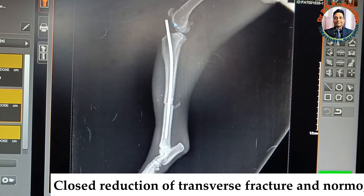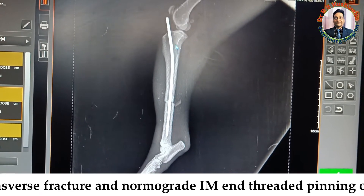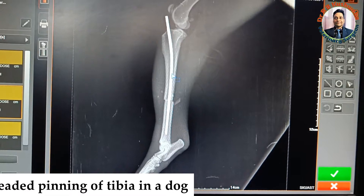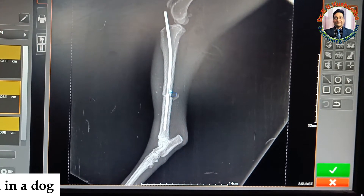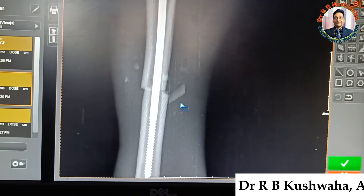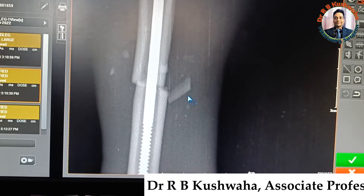You could see this pin — how this pin took the contour of the bone. That is why it bent slightly here and then took the shape of the intramedullary cavity. And you can see here how beautifully the reduction is in this particular case.